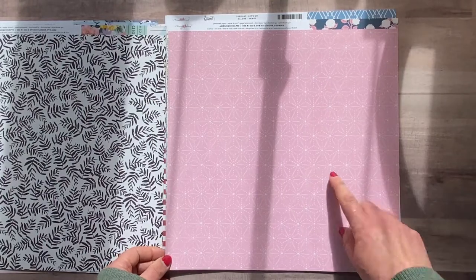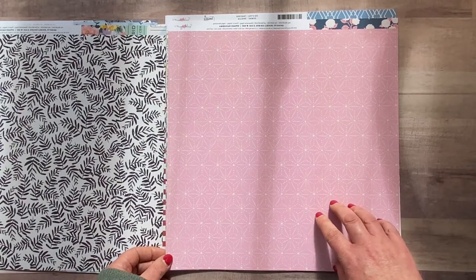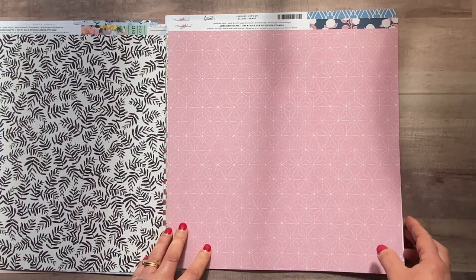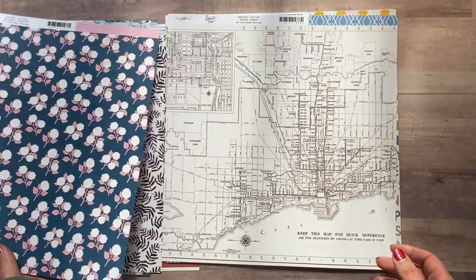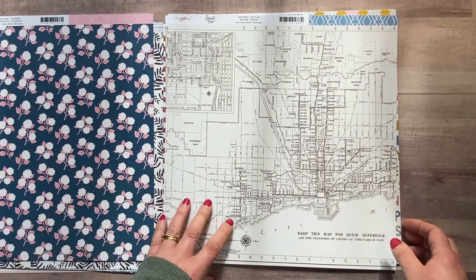This one has hydrangea heads on a deep blue background — it's called 'Getaway.' On the B-side is a really lovely geometric print, cream on pink. It's definitely a cream base rather than white. For the whole collection that's really versatile and lovely — again, not necessarily needed for travel; it can be used for anything.